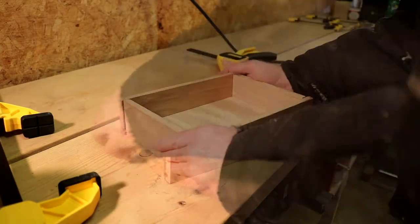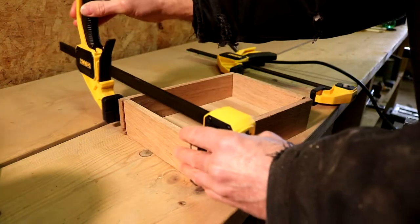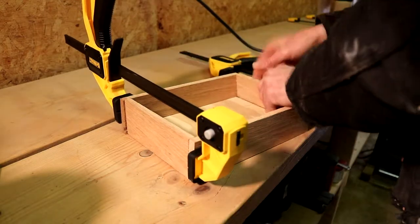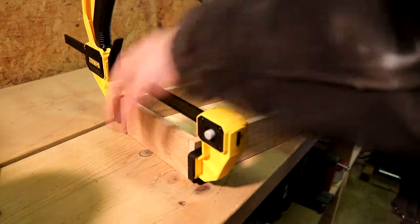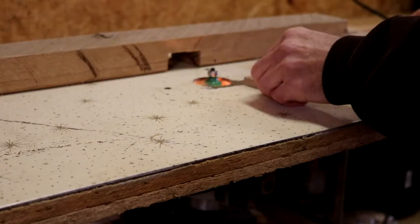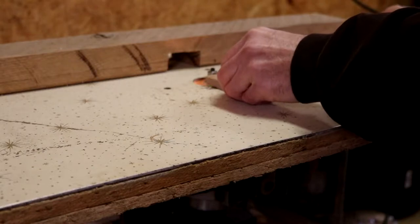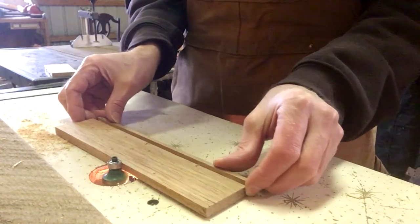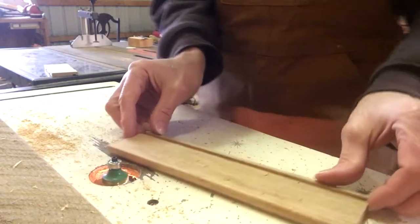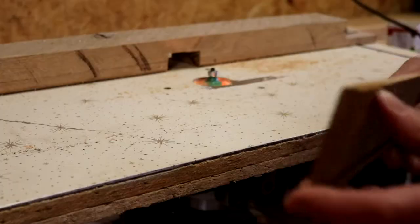Now I'm just doing a dry assembly. I just want to make sure all these parts up to this point are fitting together properly — and sometimes it just takes a little bit of time. Now I'm going to be doing round overs on my outer edges. Just a nice little simple round over to make it feel nicer when you pick it up and look a little nicer. Looks pretty good.